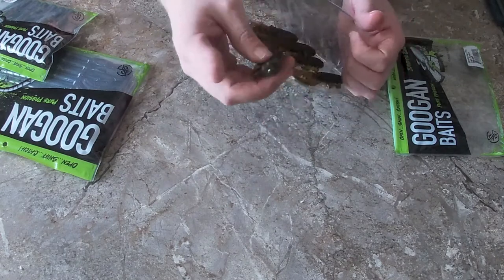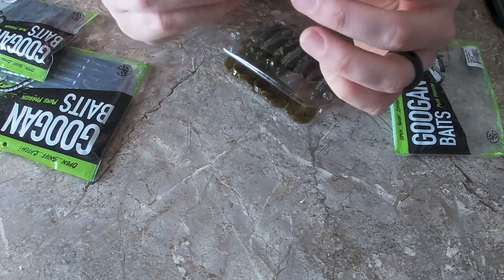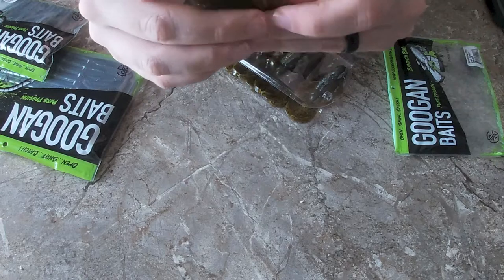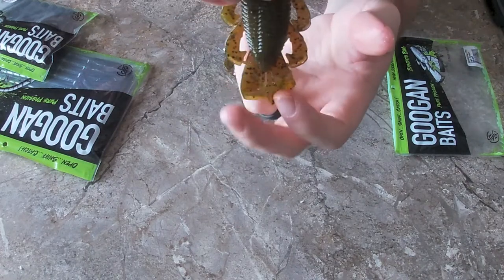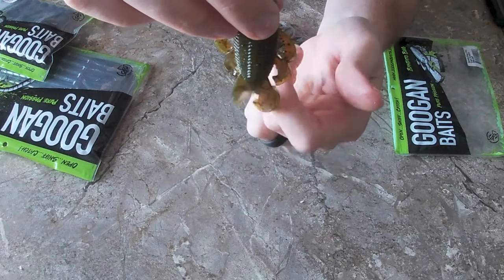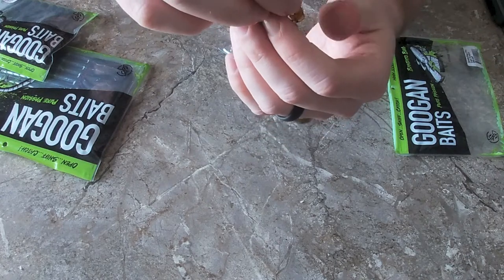These are really thin — I love the size of them. They have these little feelers, and I would recommend just pulling these little tabs off and separating your claw. As you're moving through the water, these will just flip and go crazy. I love the thin profile.